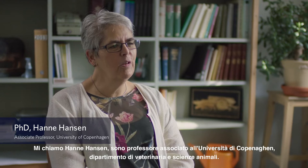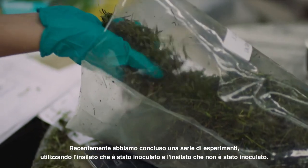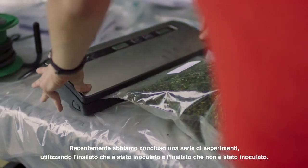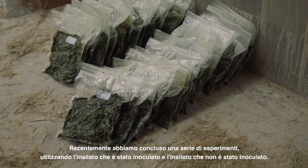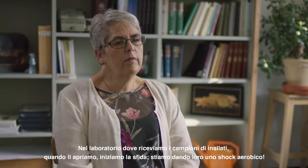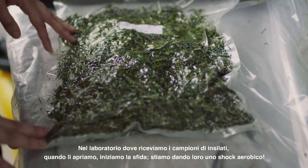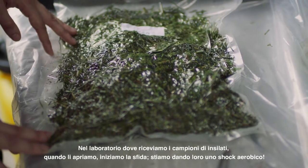My name is Hannah Hansen, I'm an associate professor at the University of Copenhagen, Department of Veterinary and Animal Sciences. We recently concluded a series of experiments using silage that was inoculated and silage that was not inoculated. In the laboratory, we take silage packs and when we open them we challenge them with an aerobic shock.